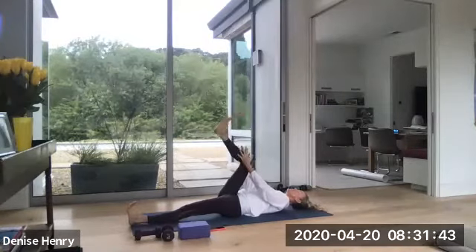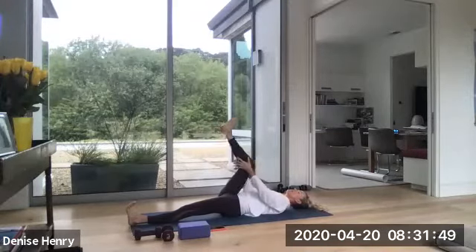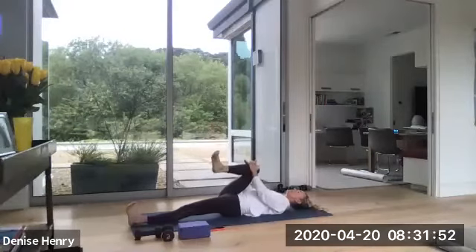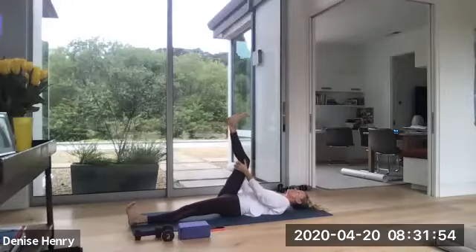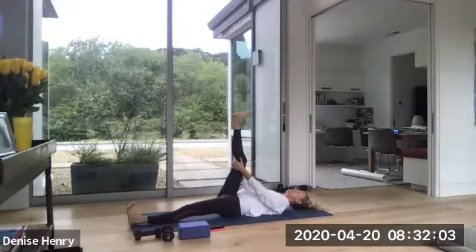Now grab a hold of that knee and just pull it down into that right armpit as you root down for this left hip, and lengthen it right back up, and pull it back down. Good. Continue this range of motion. You're just trying to loosen up through your knee joint and your hip. Two more. And last one. Hold this one up.